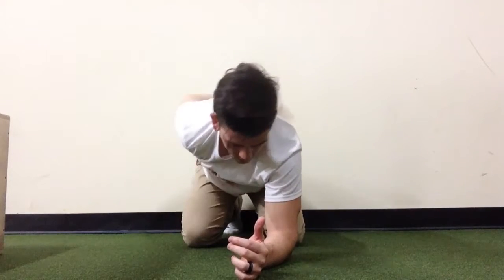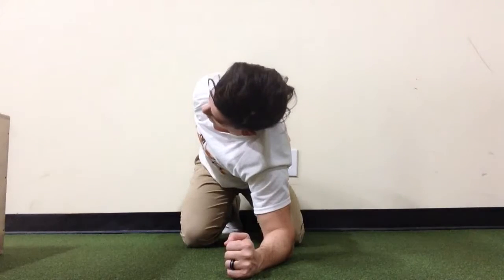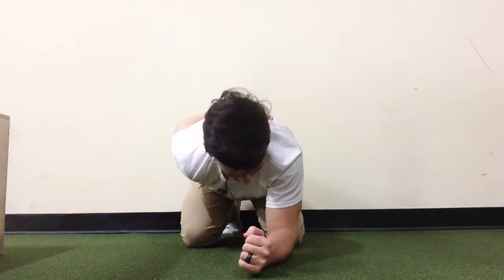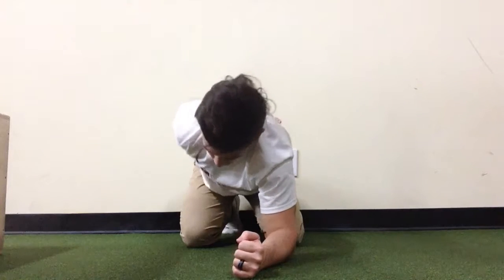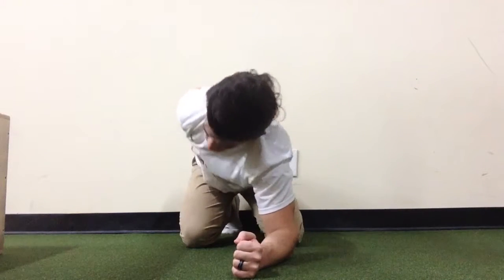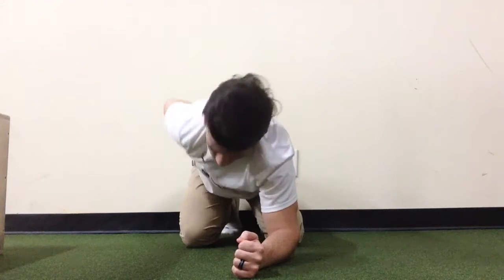Thoracic extension mobility impairments are common due to the American lifestyle. To assess for this, you want to rock back onto your heels as far as possible, put your elbow down, and rotate. All the rotation will be coming from the thoracic area, and you should be able to get about 30 degrees past neutral with the arm behind your back.